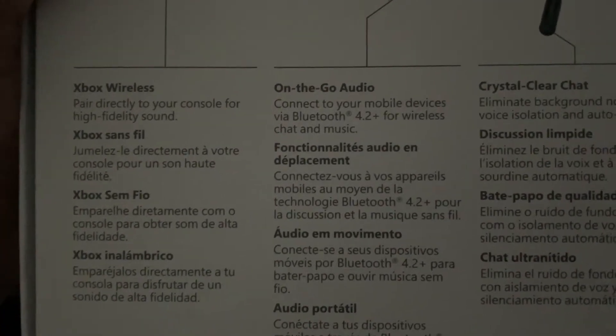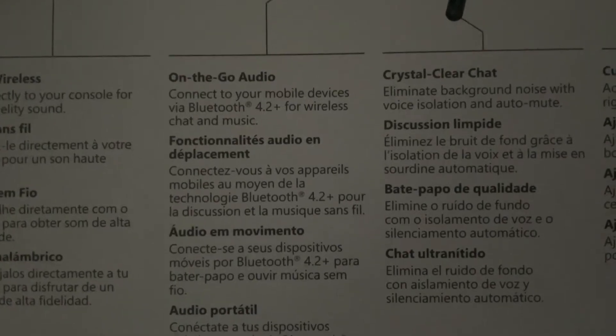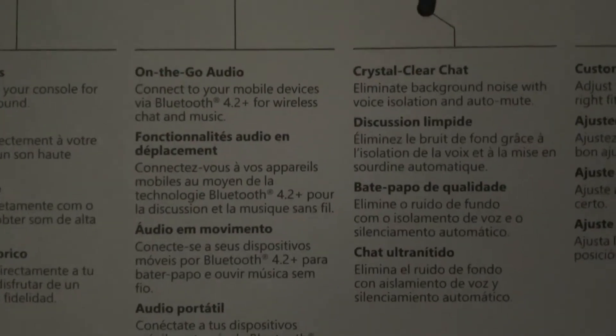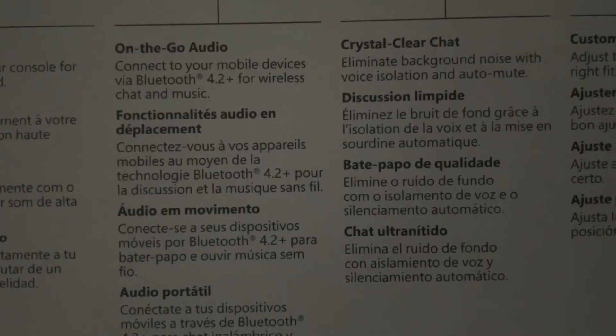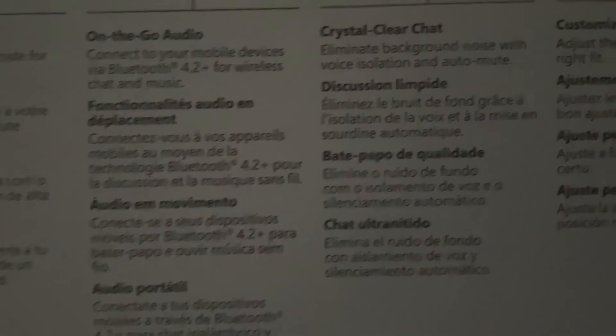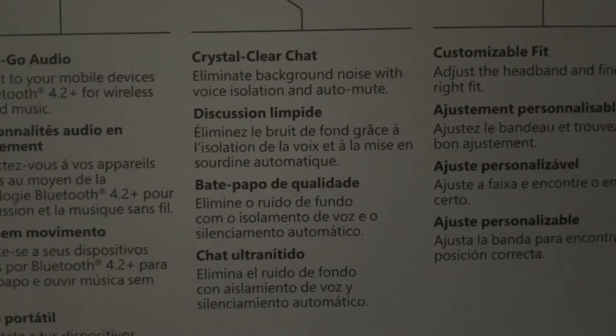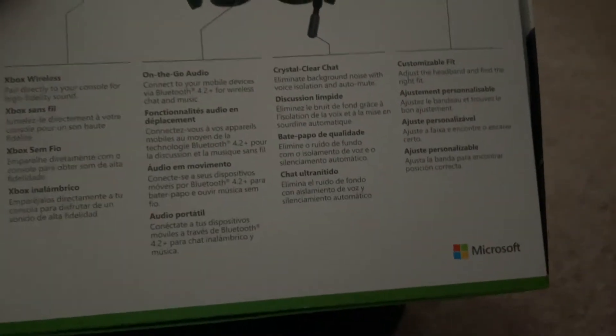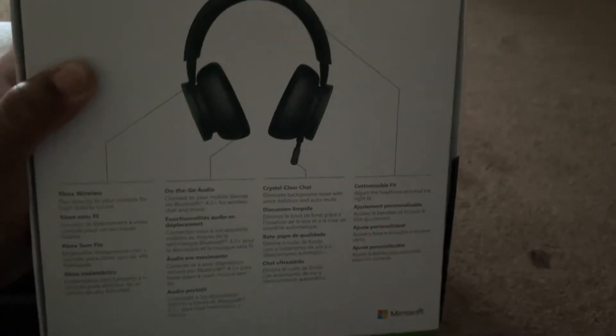So yeah, we know it's wireless and on the go you've got Bluetooth, which is really cool. Times like when people have to call me, at least I can answer their call while I'm gaming — crystal clear chat, custom fit, things like that. So let's go ahead and open it.